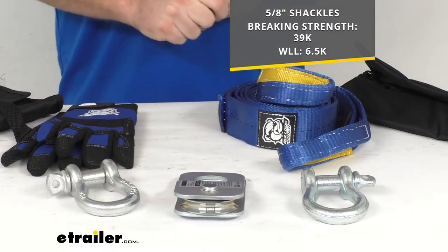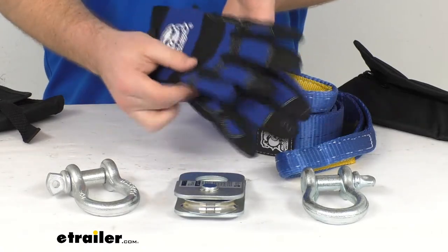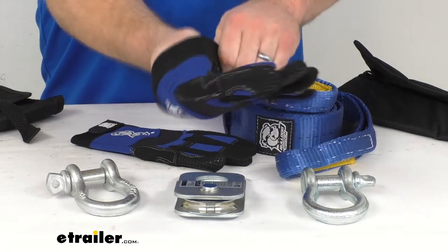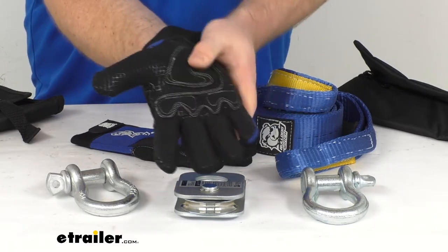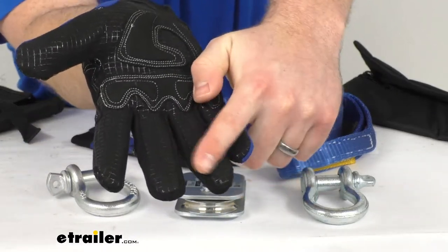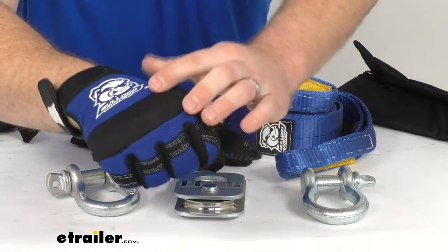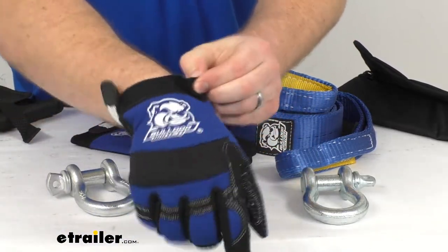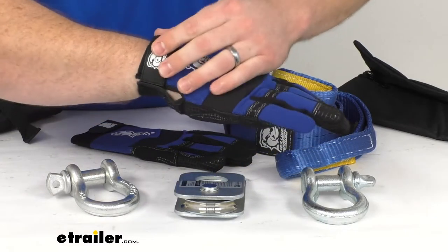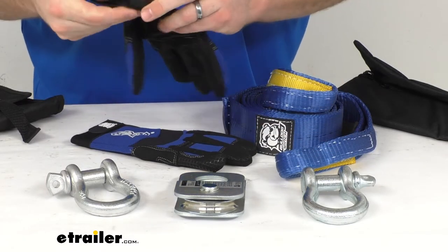We're also going to get these trail gloves. These are really nice gloves — they are an extra-large size so they're going to fit most big hands. They have a synthetic leather palm and a silicone grip grid, so you're going to get a nice tight grip. They're very flexible, have an elastic wrist strap, and a hook-and-loop closure to make sure they're nice and snug. Very comfortable to wear, and they'll save your hands if you're working with your wire winch rope — no worries about any burrs or anything sticking you.